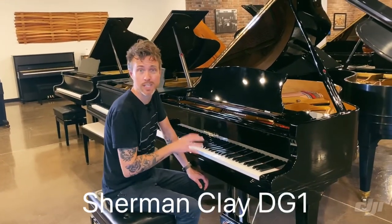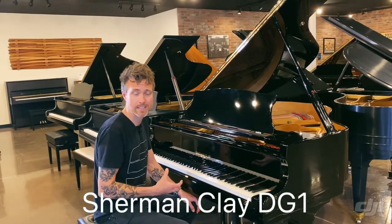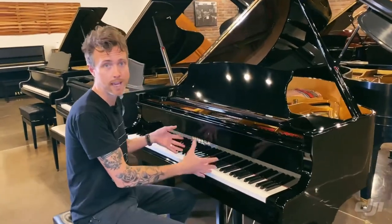Hey guys, Michael Stilwell here from Stilwell Pianos in Mesa, Arizona, and I got a Sherman Clay DG1 sitting right in front of me. These are stenciled pianos, which means there's no Sherman Clay Piano Factory — this is just a name they stencil on another piano.